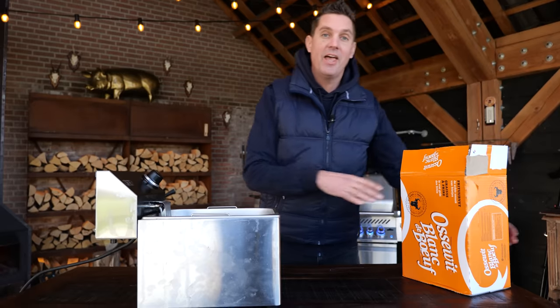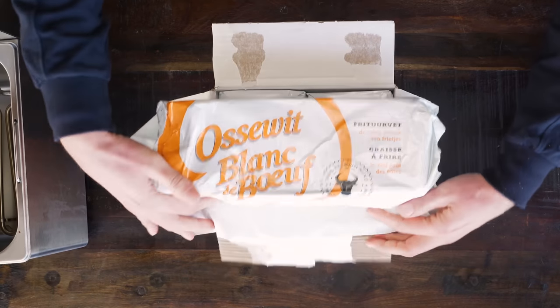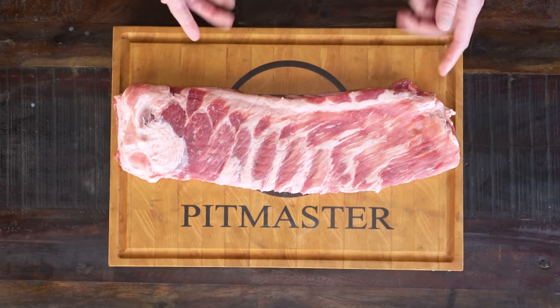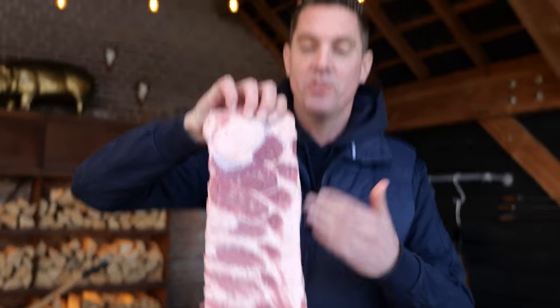All you need is a deep fryer and this — beef tallow. In the Netherlands we call it ox white, but basically it is beef fat that you can fry things in. It's the magical stuff that makes your fries taste amazing, and it's also the magical stuff that makes your pork ribs taste amazing. These are pork ribs — Saint Louis style ribs, which means they're trimmed up, squared up, and they look like this.